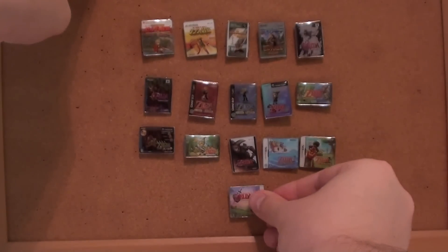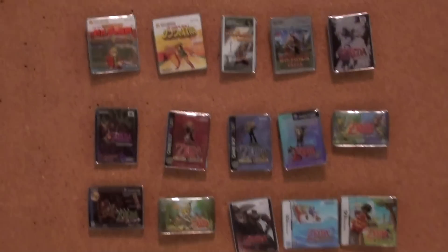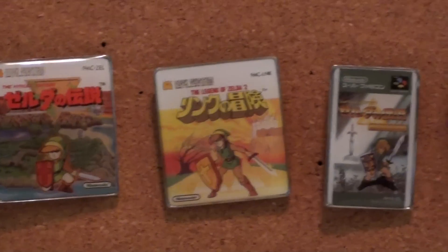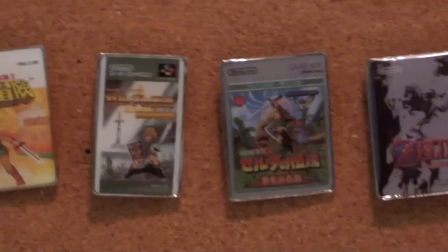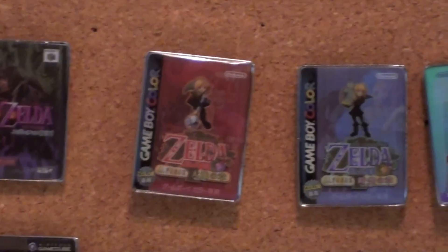There you go. I just wanted to show you the 25th Anniversary Legend of Zelda pin set, and we'll go through each one again. Unfortunately there's no Skyward Sword. I really wish Skyward Sword was in here — it has a cool cover and it's a great game so far.